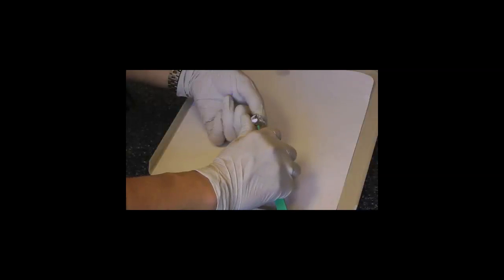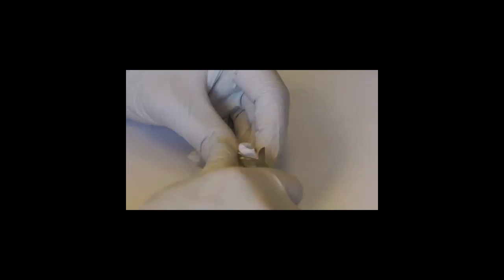Next I'm going to trim all of the excess material — the bite registration paste that extruded out beyond the parameters of the plastic Lucia jig or anterior deprogrammer. I don't want the patient occluding on the bite registration paste or that getting in the way of smooth movements when they go from right to left or into protrusive.